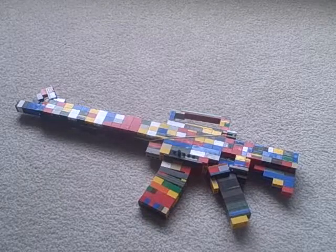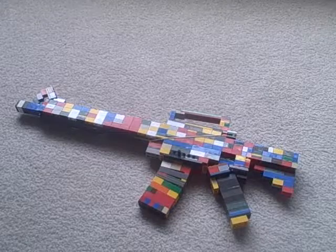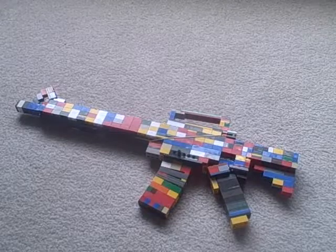That's kind of stupid. But yep, this is my LEGO M16. Comment, rate, and subscribe — you might know the drill.